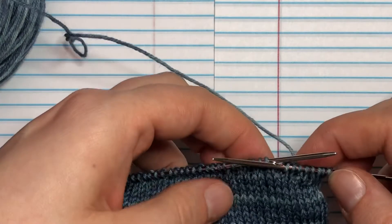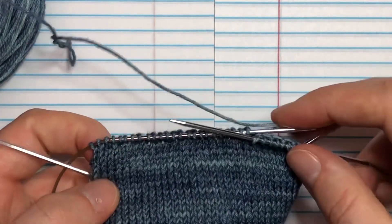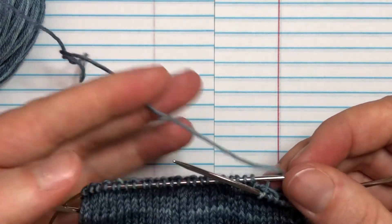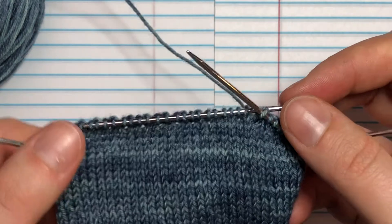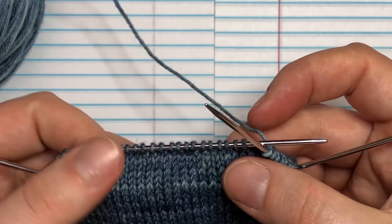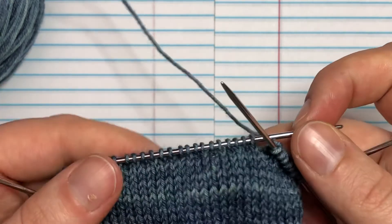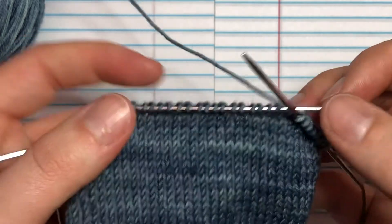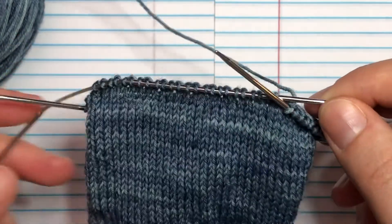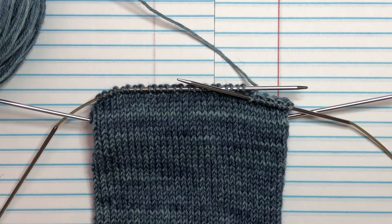I'll get my 32 rows on my heel flap done and be back in a little bit. We're going to do the heel turn also in this lesson, but that's going to be a separate video just because it needs to be on its own so people can jump back to the spots they need. So with that I'll say goodbye — I'll be back later with the second video. I hope you have a great day and have fun knitting your flaps!